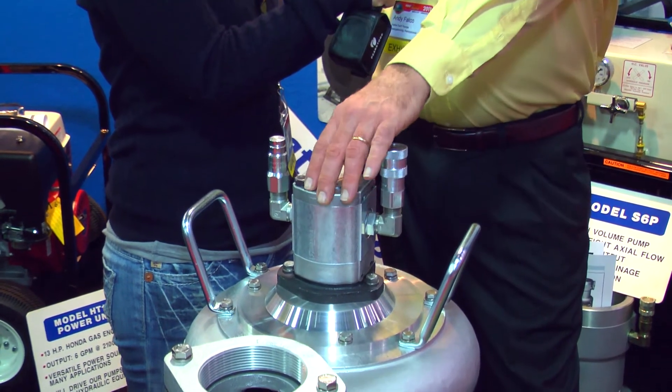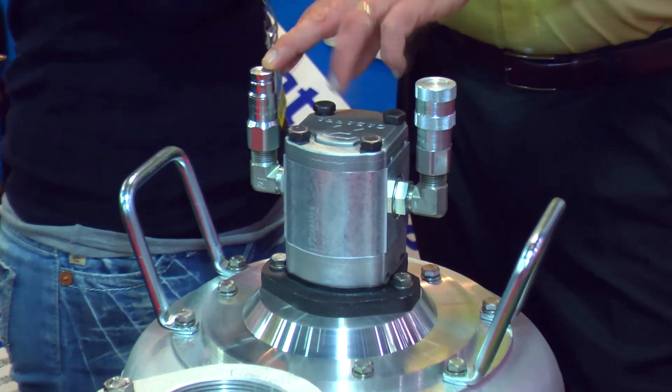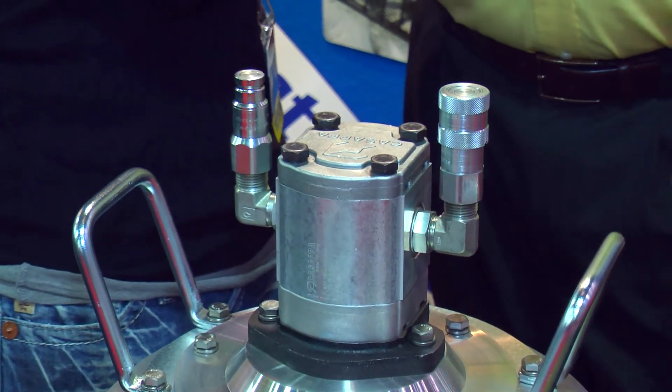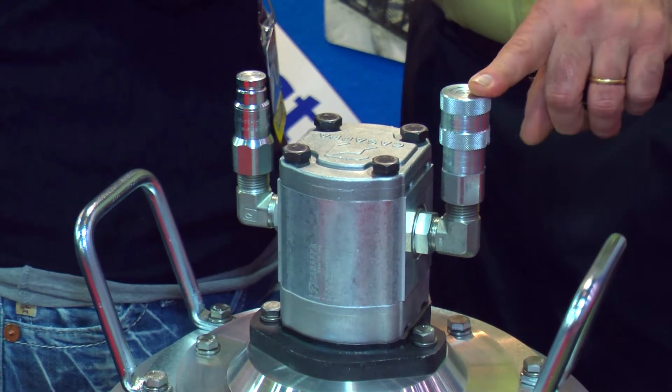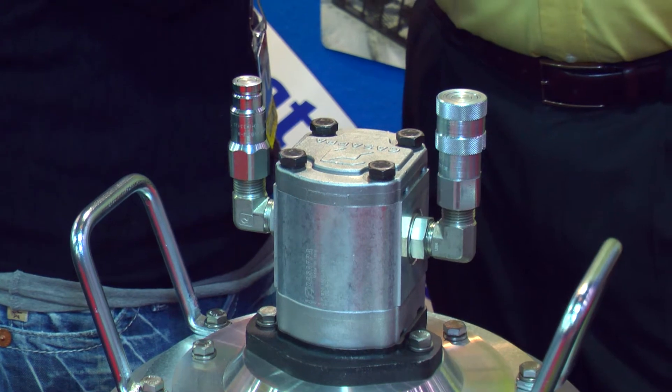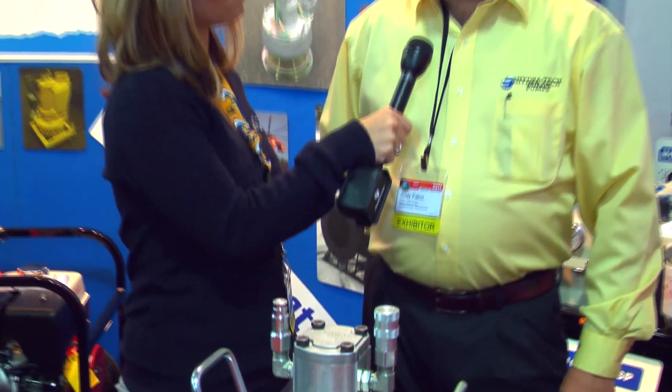We also put a smaller displacement hydraulic motor on it, so it only requires about 10 gallons per minute of hydraulic flow to work, and it will produce all the way up to 85 feet of head pressure. In the middle of the curve at about 40 feet, it'll give about 400 gallons per minute of water.